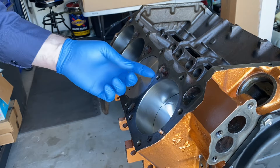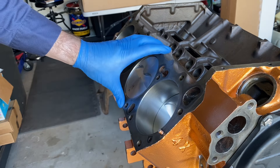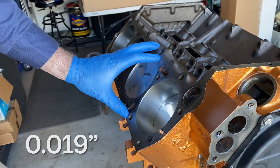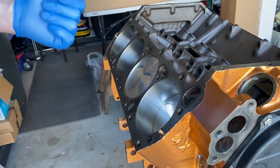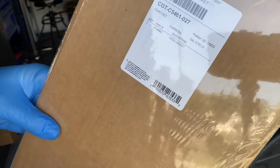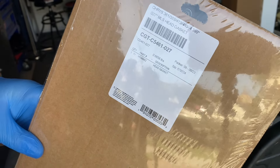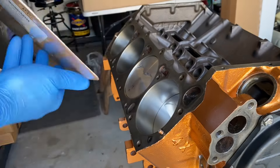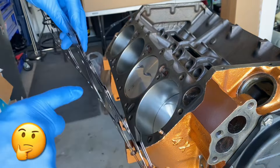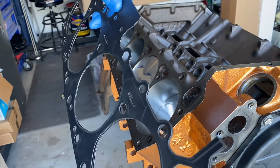Usually everybody's first thought when they have a large deck clearance is: what's the thinnest head gasket I can get? For these big block Mopars, the thinnest you can get is that steel shim, which comes in at a compressed height of 0.019. I didn't want to do that — it's actually not recommended for the aluminum heads. Instead, I went with a multi-layered steel gasket. This gasket has a compression height of 0.027, which is still going to help with compression quite a bit — way shorter than some of your traditional Felpro head gaskets. It's also going to help seal some pretty extreme combustion chamber pressures. These multi-layer steel gaskets are what a lot of the new cars are using. I've got this for the Viper V10 as well. They do a really good job at sealing.